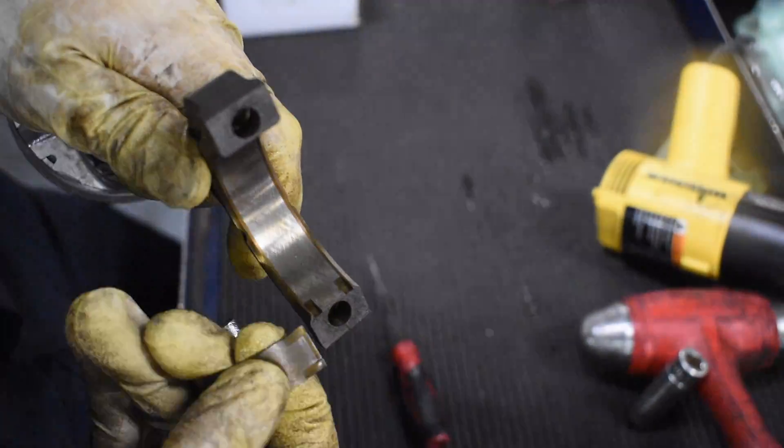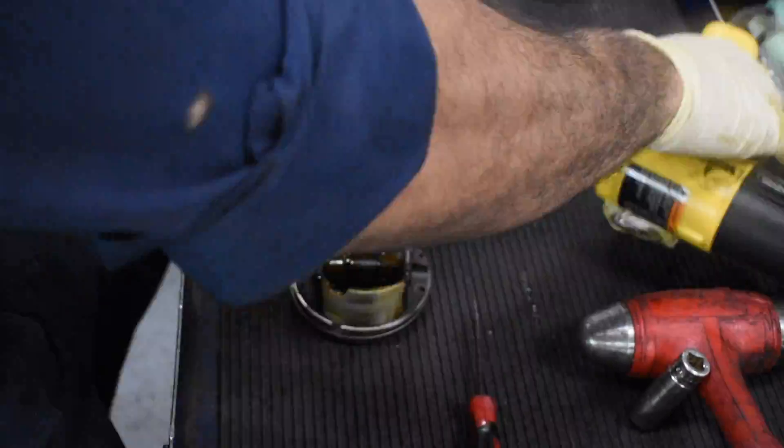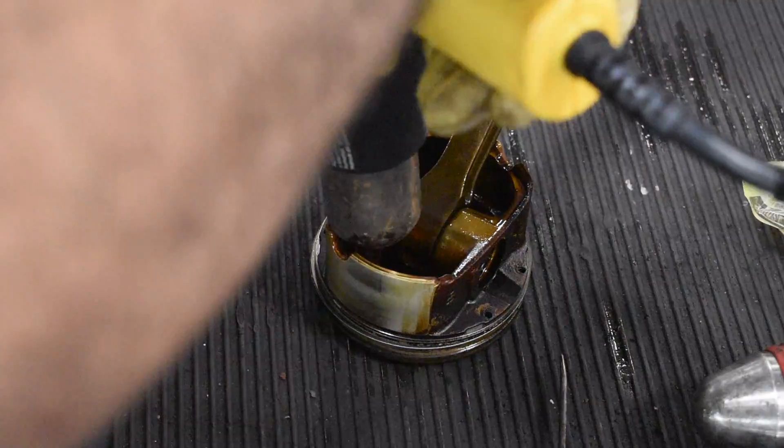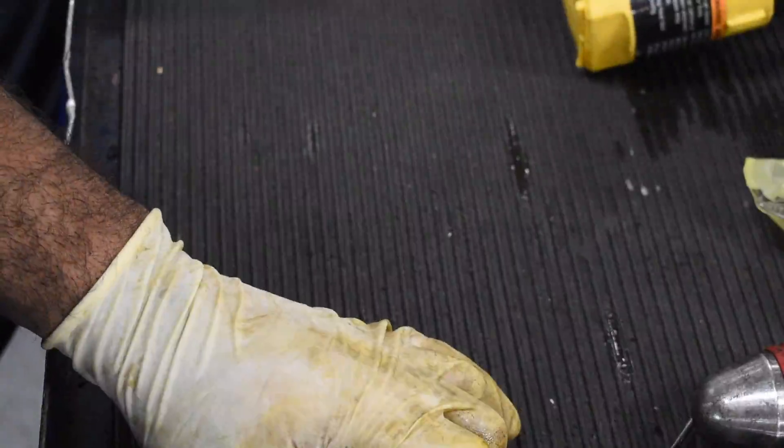Here I'm inspecting the connecting rod for any excessive wear or any unseen damage. Since it came out okay, we're just going to repeat the same steps for this piston for the other five and then put everything back inside the car.